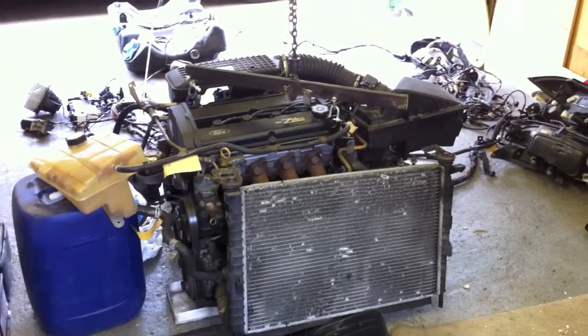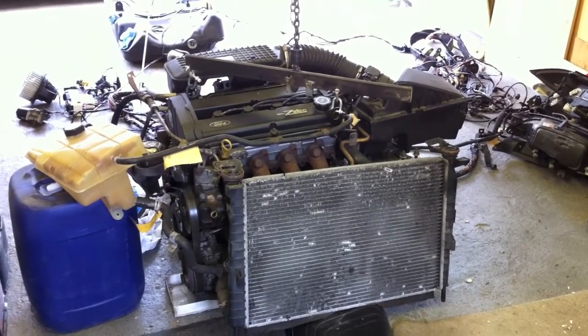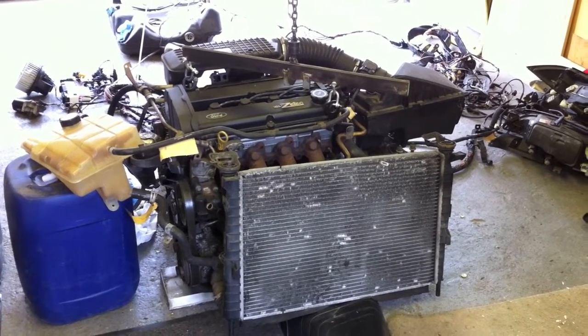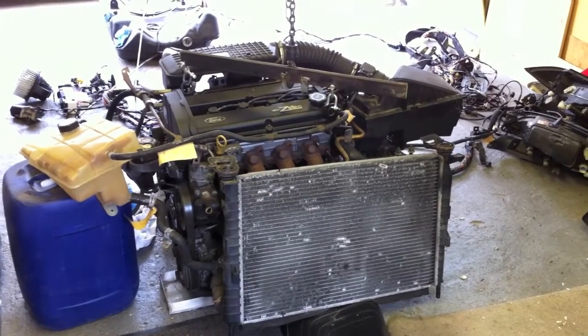Here we have our newly rebuilt 2-litre Ford ZTEC engine taken from a 1999 Ford Cougar. We've rebuilt it completely, taking it right down as far as replacing all the oil seals, gaskets, bearings, spark plugs — the lot. So mechanically, the engine itself is pretty much brand new.